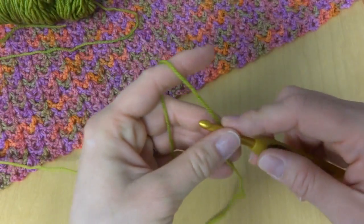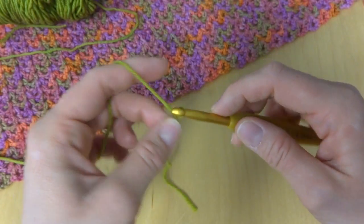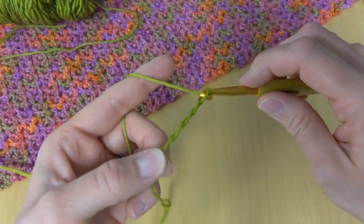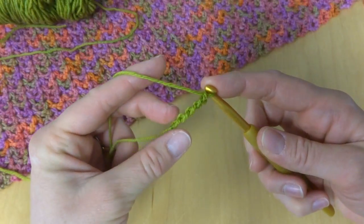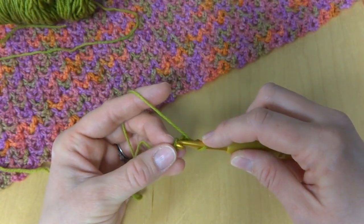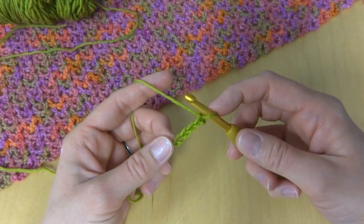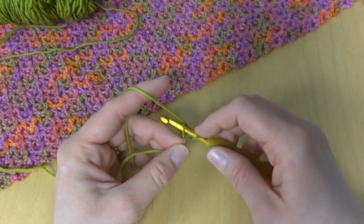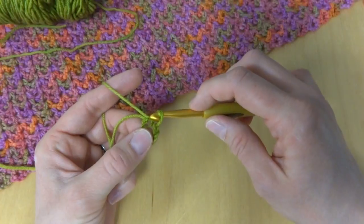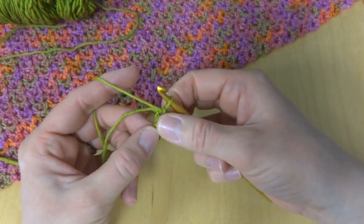Next we're going to chain five — one, two, three, four, five. And then in the chain farthest from your hook we'll work a slip stitch to form the ring. To make a slip stitch, insert your hook into the chain, bring up a loop and then bring that loop through the loop that's already on your hook. Now we have a ring.